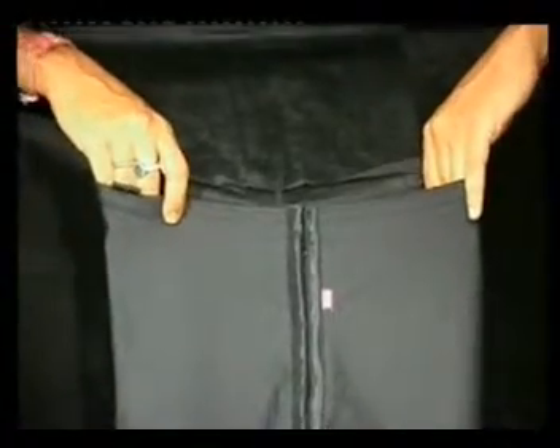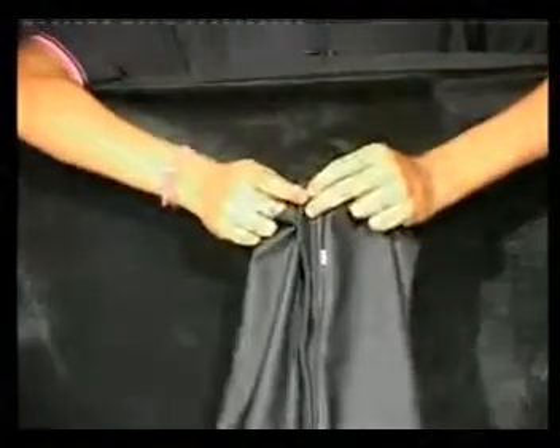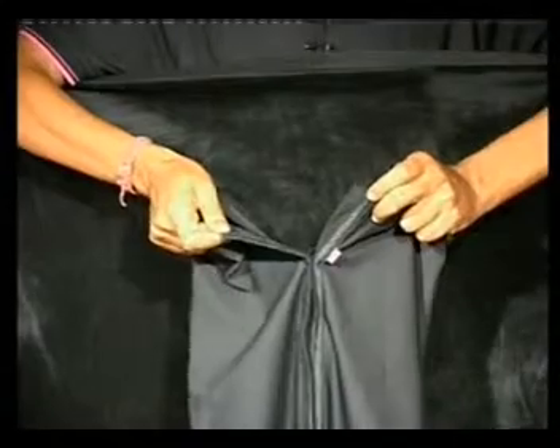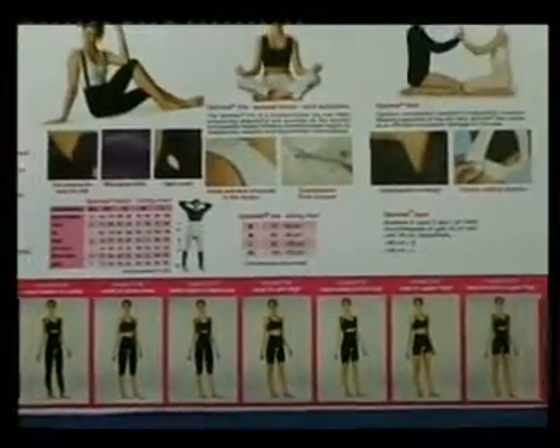Lipomed Basic is available specially in black colour, as patients wear it under their garments. It provides good compression and its hook-and-eye closure holds it properly, especially after liposuction. Lipomed Basic is available in different models.